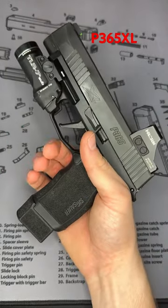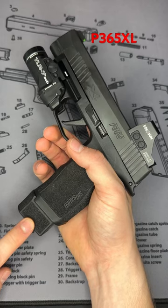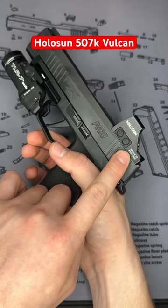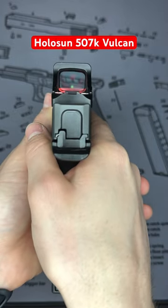This is my P365XL with a TLR 7-Sub flashlight, SIG 15-Round Extended Mag, and a Holosun 507K Vulcan. This Holosun 507K Vulcan has to be one of my favorite red dots,